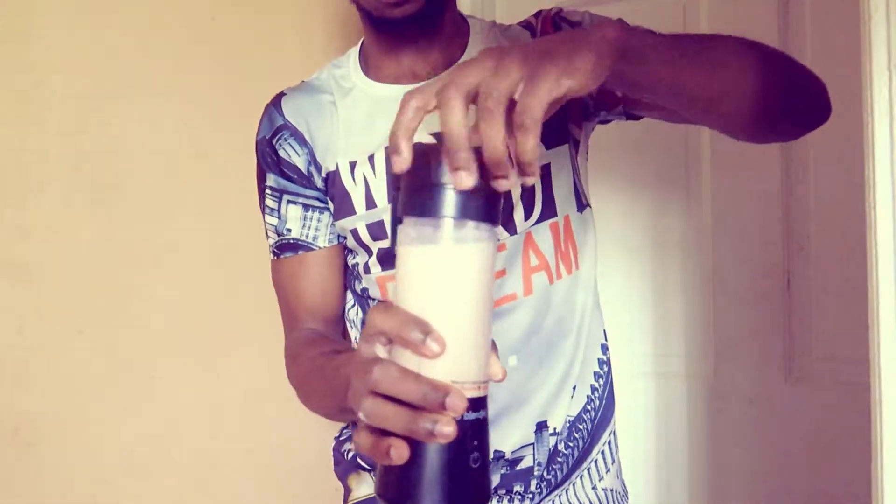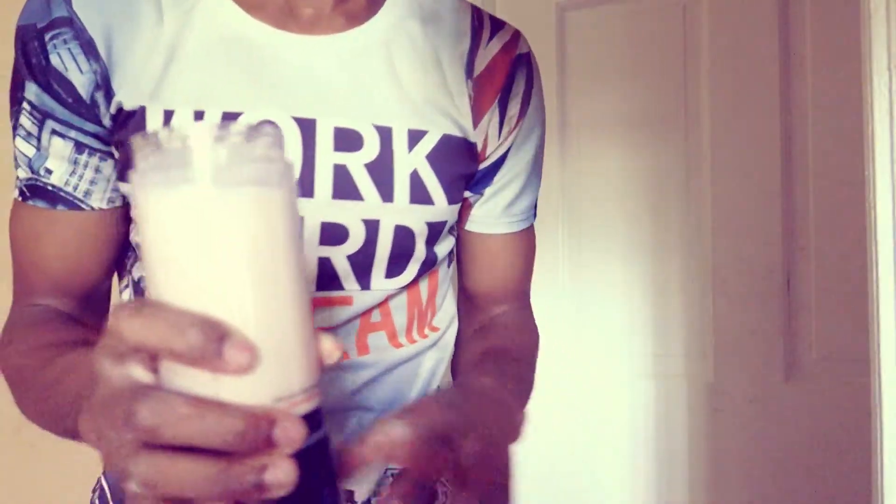The coolest thing about it is after you blend it, to wash it you can put water on it and then it washes itself — you don't even have to put your hands in it. Wow, let me show you guys how it looks inside. Very cool, I am impressed — look at that. What more do you want, guys? It looks very nice.